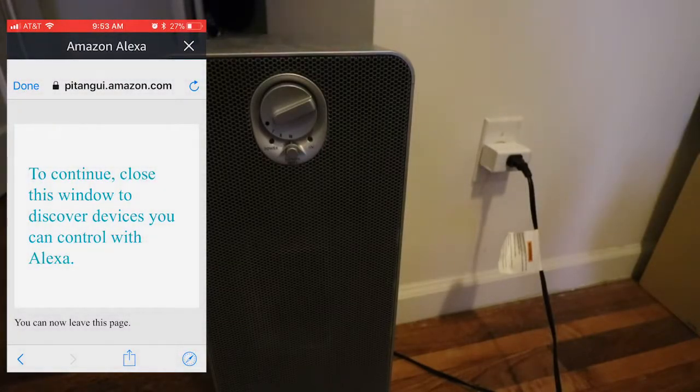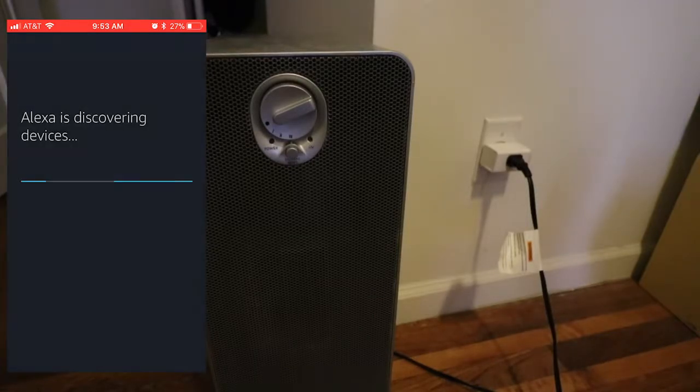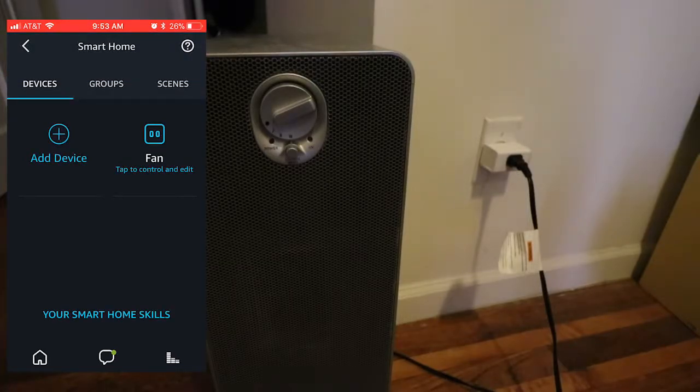After you log in on the Kasa account, press done. Then now you want to discover devices — now that the skill is linked. Now when you try to discover devices, it should work. Give it a little time. And as you can see, it found my device.